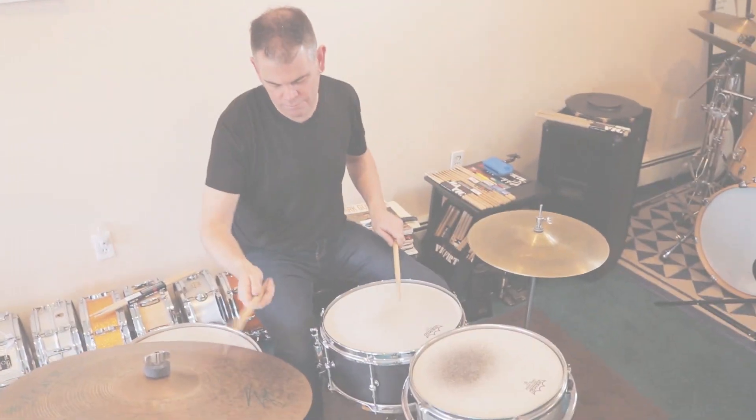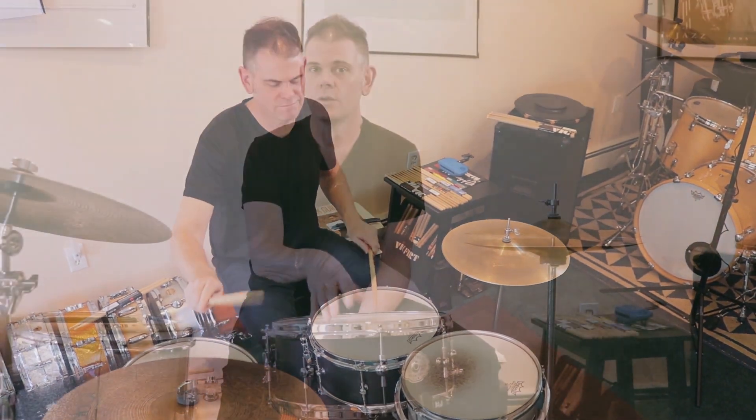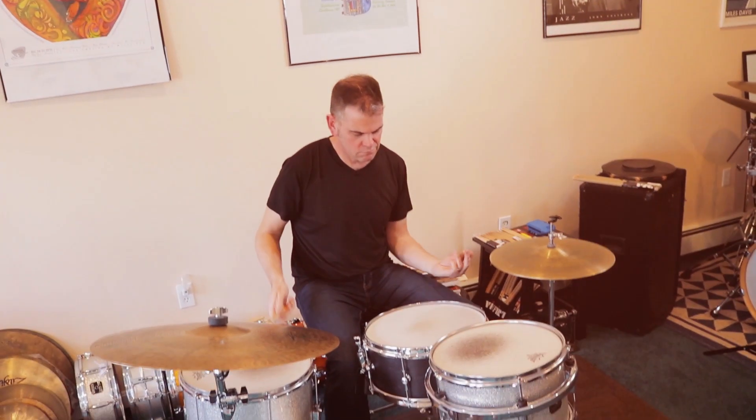Knowing Matt all these years and seeing the work he's done with some of these fantastic drums for different people — some I know and some I don't — I was more than excited when he contacted me and said, 'Let me make you a drum. What are you thinking? You're playing in a bunch of different musical situations — what kind of drum could we make you that could apply to all of that?'